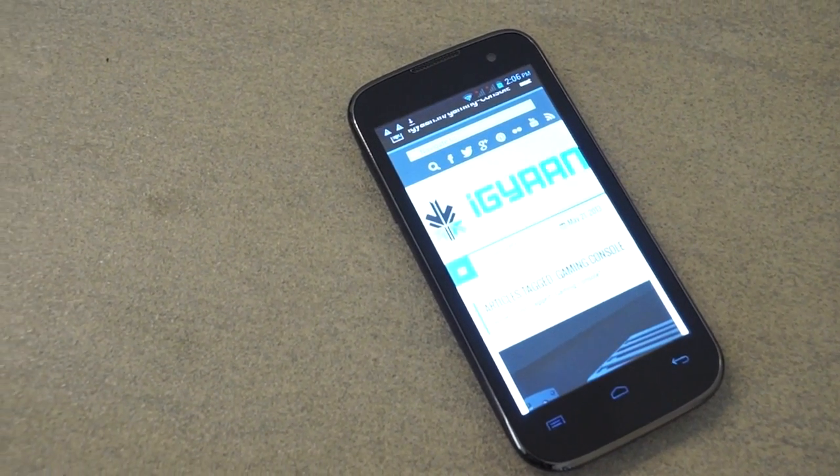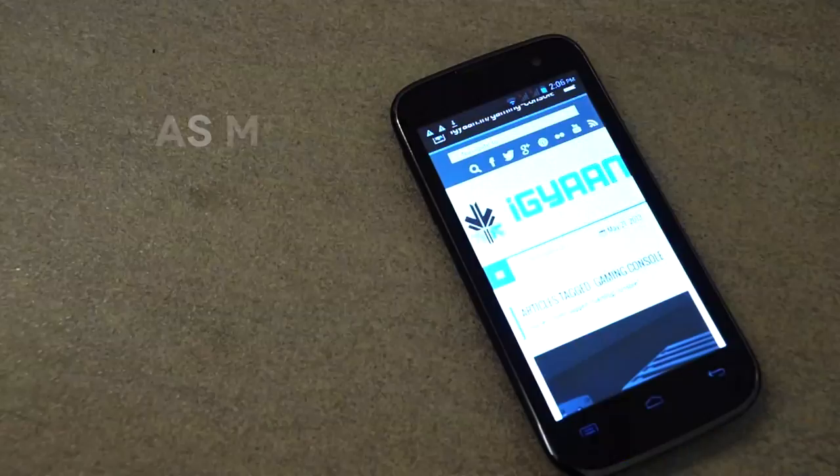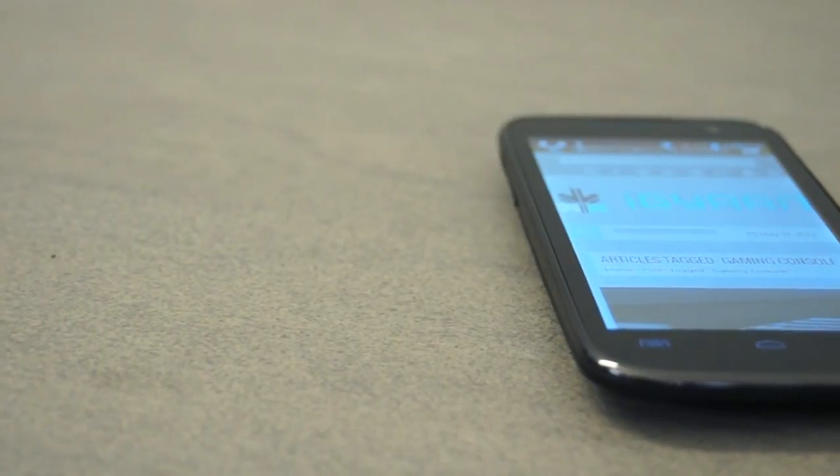Today we are checking out the new Micromax Canvas Music. This is going to be a quick and short review telling you how the device is and whether or not this is a good option for you.